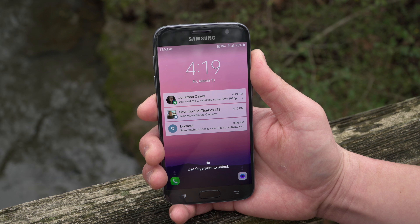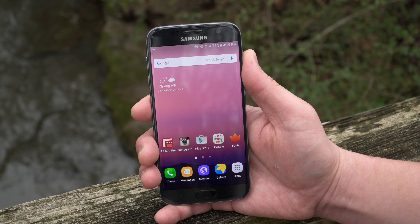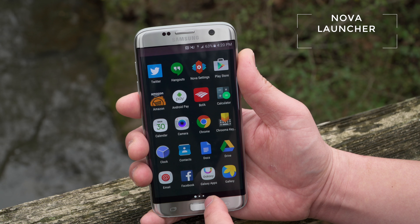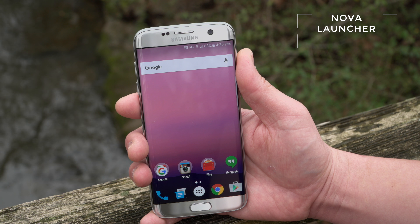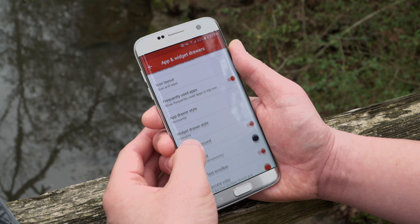Since I'm not a huge fan of the way the Samsung interface looks — the icons and things — I'd rather have it look more like a Nexus stock Android experience, and that's possible through Nova Launcher. I've been using Nova Launcher for years. It's one of the fastest and easiest launchers to use and I absolutely love it. There are other great launchers out there, but Nova is just my launcher of choice.